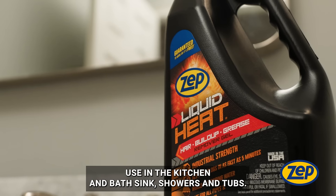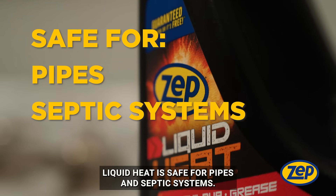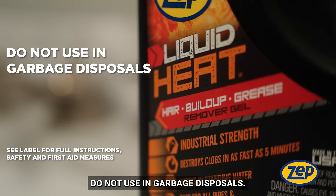Use in the kitchen and bath sinks, showers, and tubs. Liquid Heat is safe for pipes and septic systems. Do not use in garbage disposals.